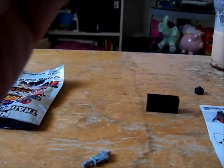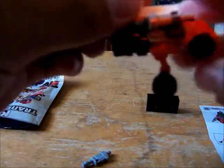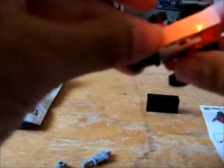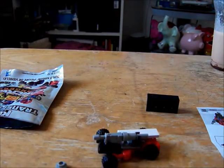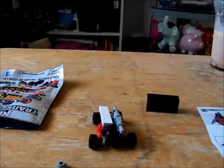So basically what you need to do: attach the wheels. There's actually nothing that changes besides this — it will be plugged right down here, and these will move up. And he's a fire truck. Yeah.